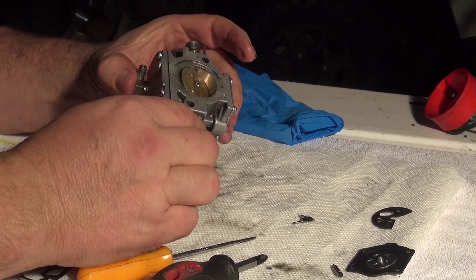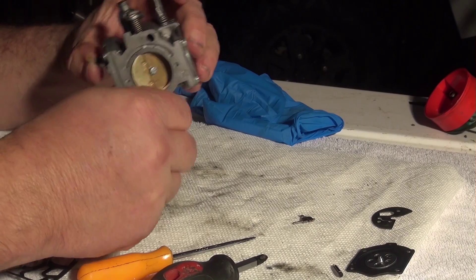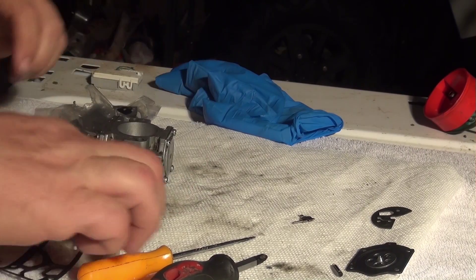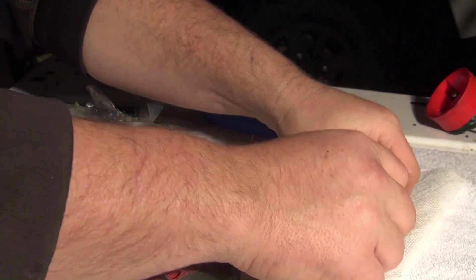Voila, there we go. There isn't much you can do - that's about it. This old stuff is heading to the trash so I don't get mixed up.